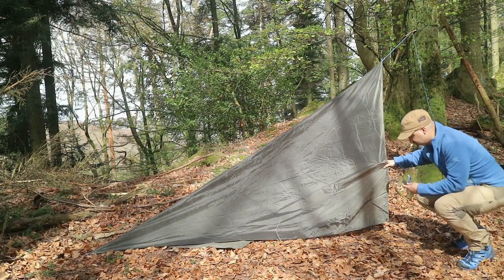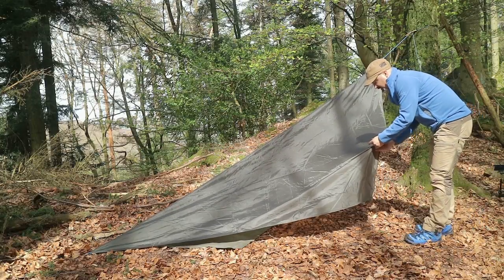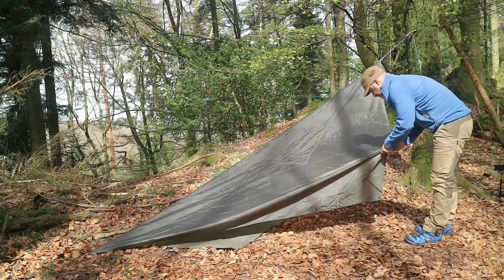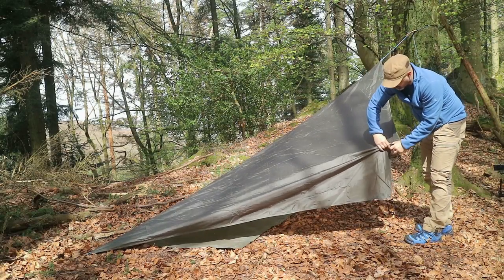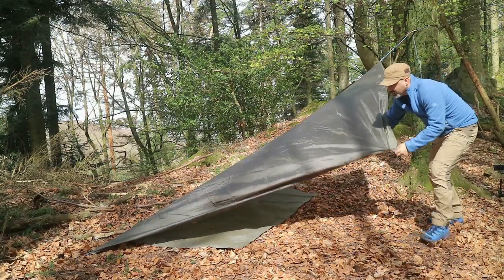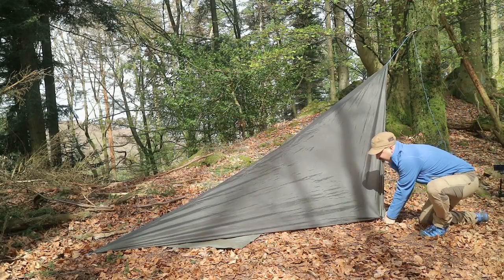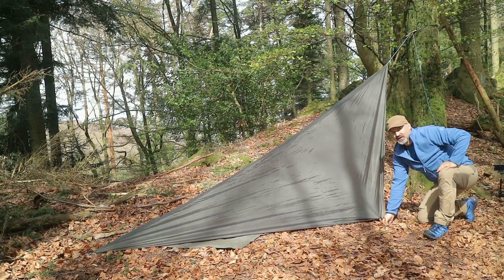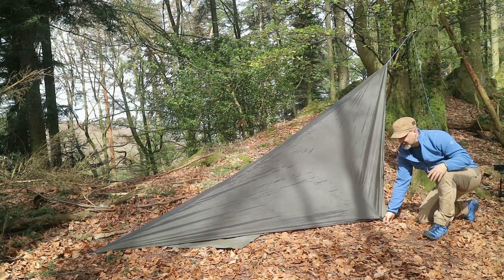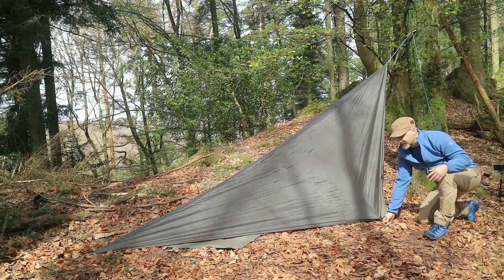Beispielsweise jetzt hier. Ich schlage das einfach um, befestige den Clip, und jetzt habe ich einen neuen Abspannpunkt und kann das TAP viel kompakter setzen als es vorher der Fall war. Und das hält wirklich bombensicher. Je mehr Zug ich da drauf gebe, desto mehr hält es.